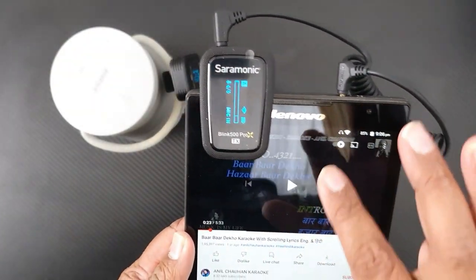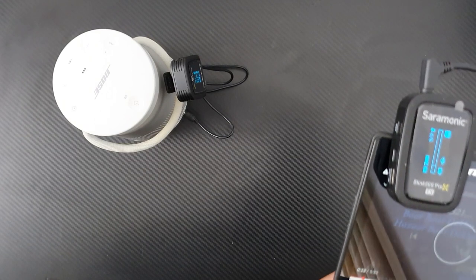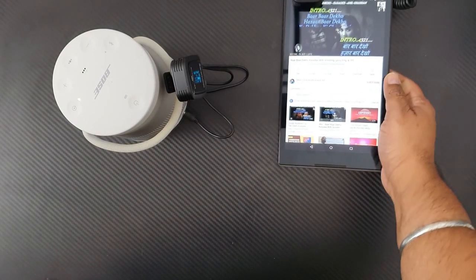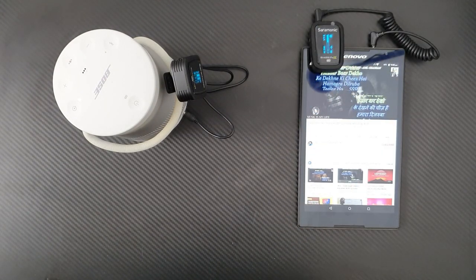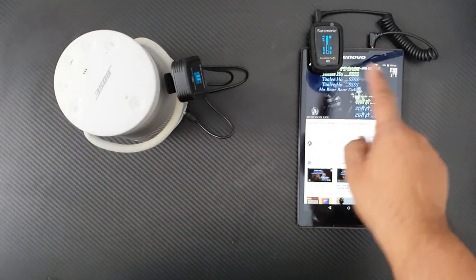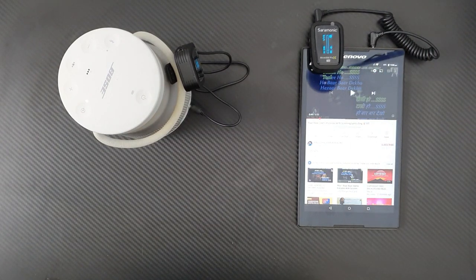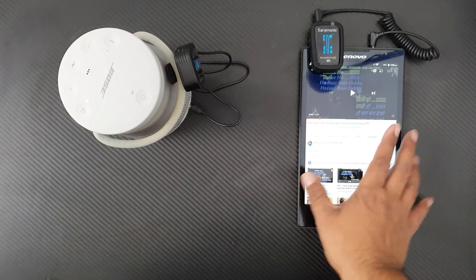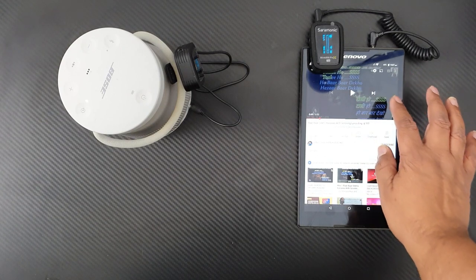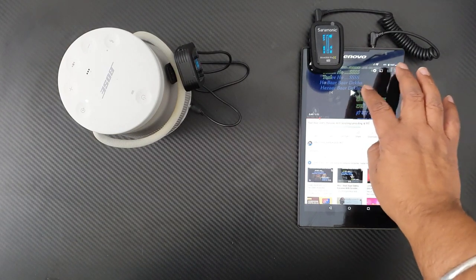Whatever music I play through this mic, it will go to this speaker. I'll turn on my tab and play the karaoke. I unmute my mic — now I am speaking and my sound is coming here, plus the music is also coming here. Now your karaoke is set! Whatever I want — if I have the music stored I can use that, or I can use any YouTube video and sing along. For example, just now the song 'Bar Bar Dekho' was playing.